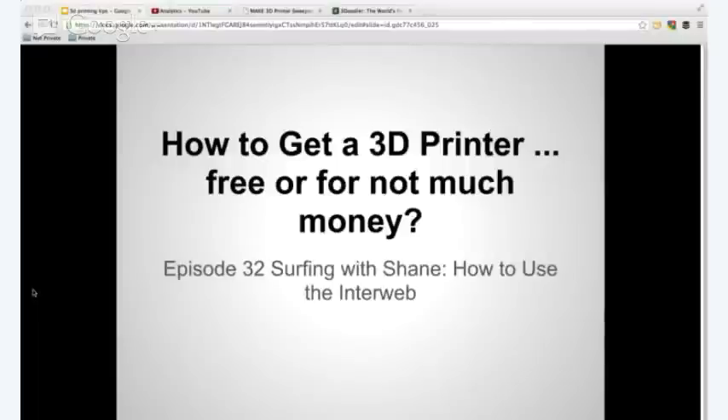Hey everybody, it's Shane, and I'm here with Surfing with Shane. This is episode 32, How to Use the Interweb.